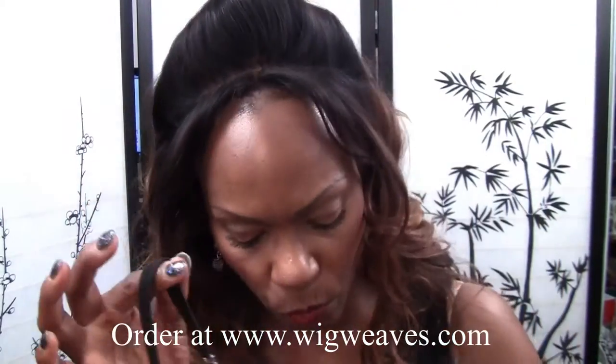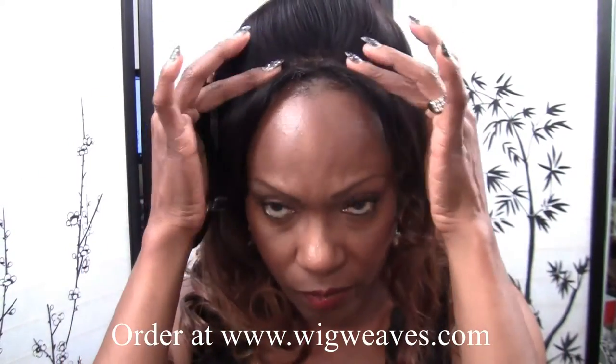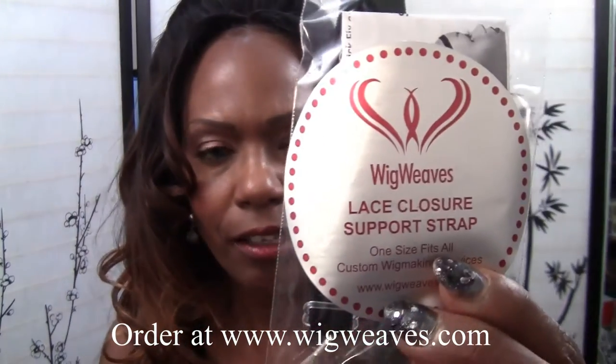This clear strap will keep your wig down but it's not meant for sewing in. The black elastic strap, on the other hand, can be worn both ways — it can be sewn in for closure sew-ins or sewn into your wig like I have it. These black straps sell for $10, one in a pack, and are available on my website wigweaves.com.